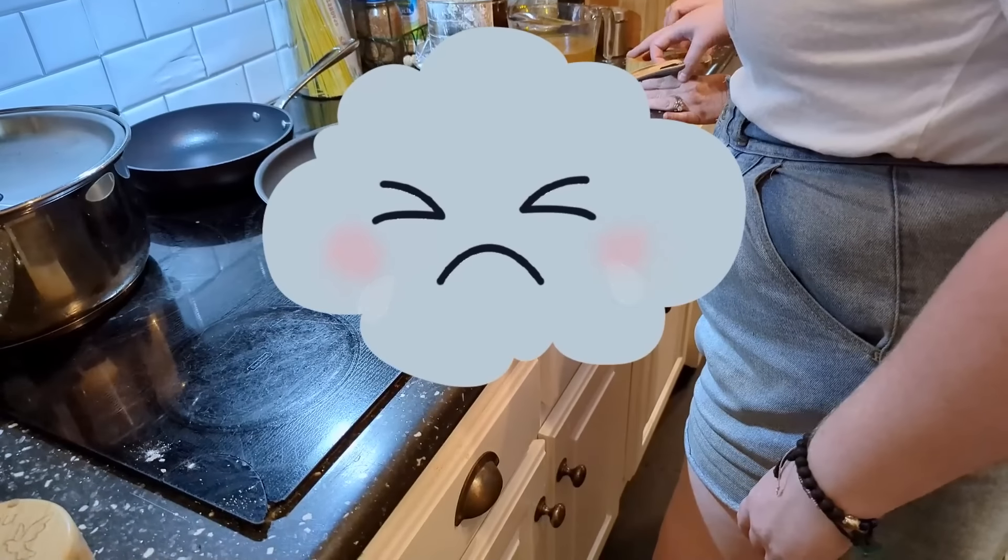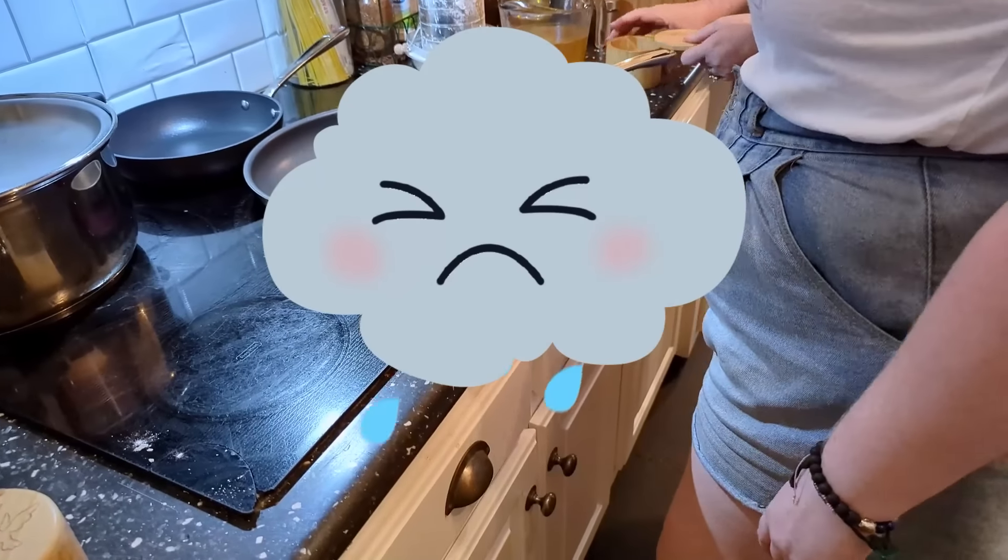Our power went out! Thank the Lord it was before we made the gravy and not in the middle of it. This is the next day and we are making our chicken pot pie — Amy's going to do the gravy. She's never done gravy before, but I'm sure she can do it.